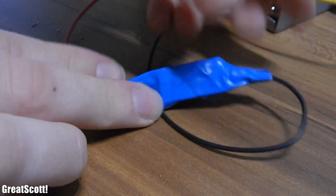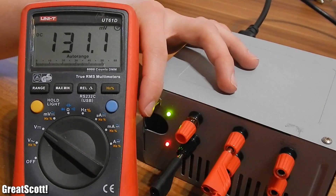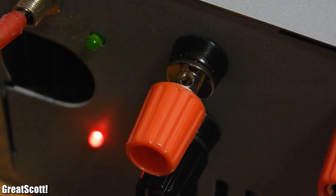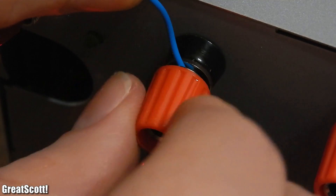And that's it. Here I'm testing whether all binding posts deliver the correct voltage, and everything seems correct. The really nice thing about these binding posts is that you can also just put a bare wire in the little hole and screw it tight.